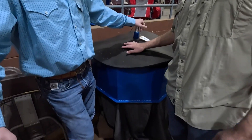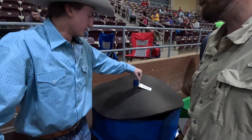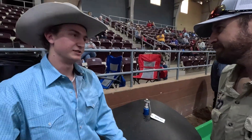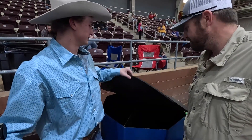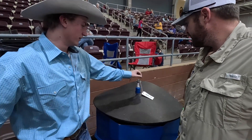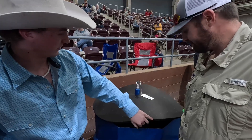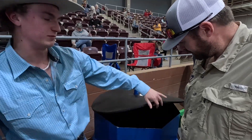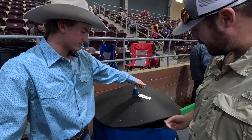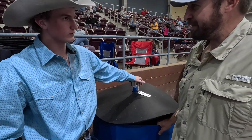How long do you think it'll take for the cows to figure out they have to lift this up to get to the mineral? It depends — you can teach them in a couple of weeks if you tie the tops open, and then they will learn to lift it up over time. Ours have already learned to do it, which is why we put this ring in here so that the edge is easier for them to pick up.